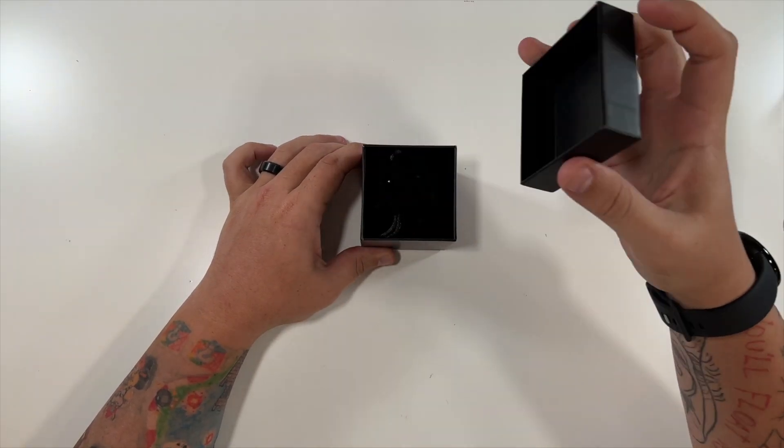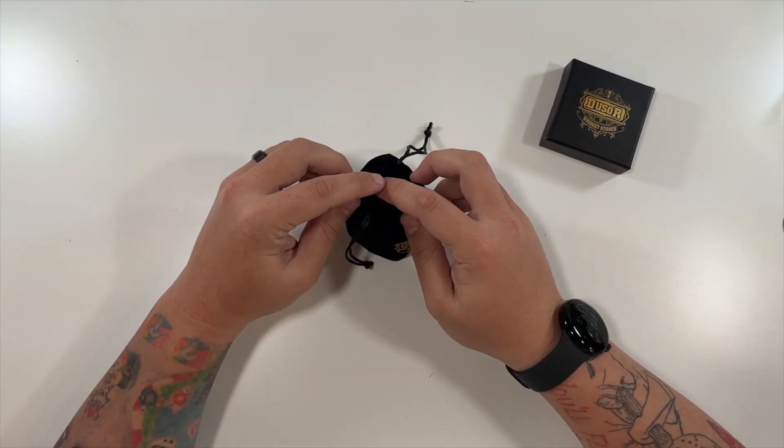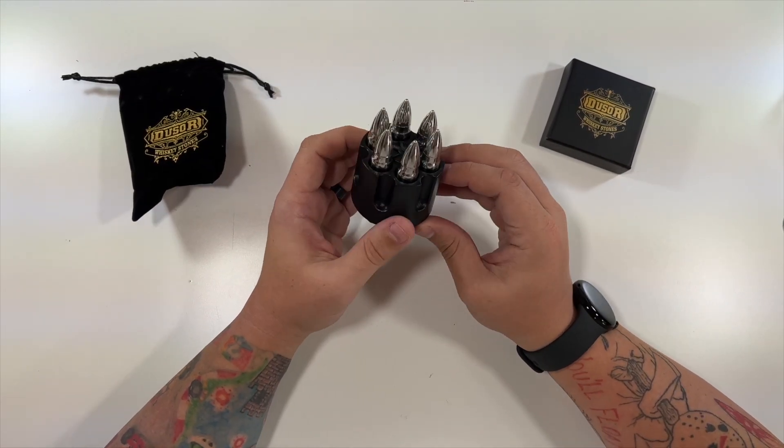Very nice. Look at that, it's even labeled here. These are very unique because they look like — look at that — they look like little sets of ammunition.